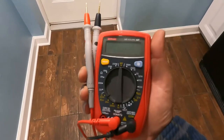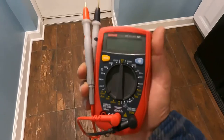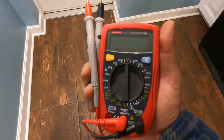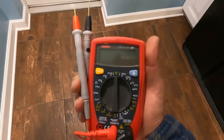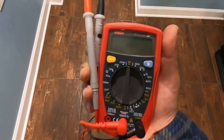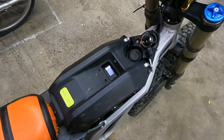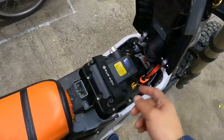I cannot stress enough the importance of having a multimeter. If you don't have a multimeter, do not attempt to install the kit, because you have to run some tests. You're going to be in a world of hurt when trying to figure something out without one. Please make sure that you have a multimeter. First, we're going to remove the cover and pull out the battery and disconnect the battery.